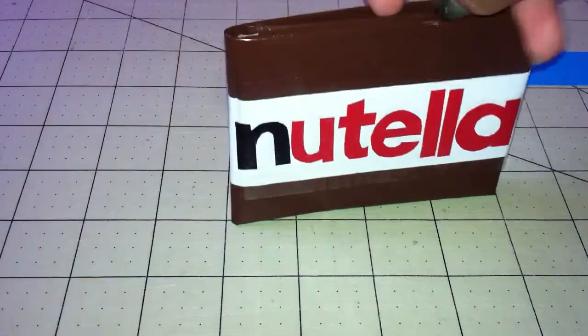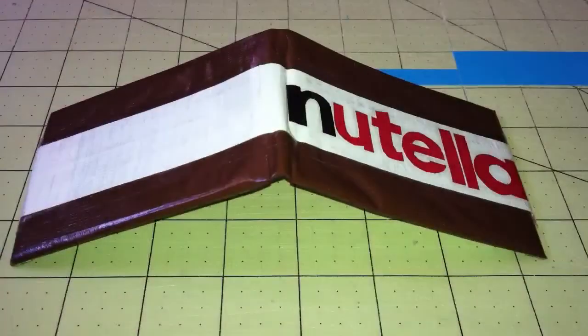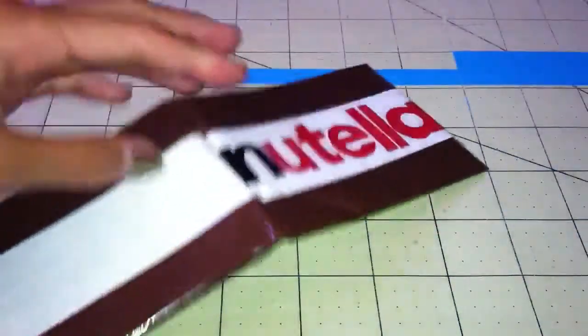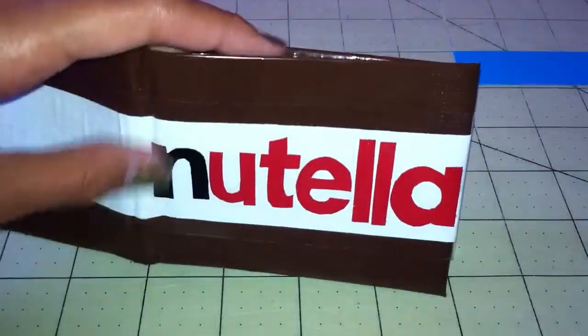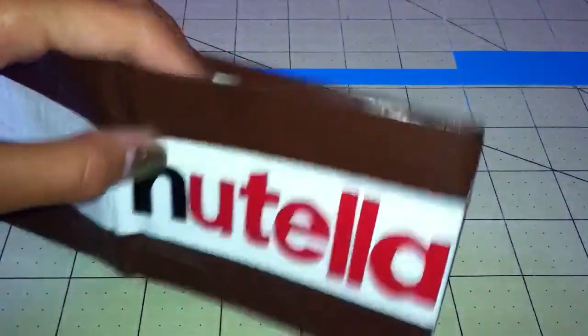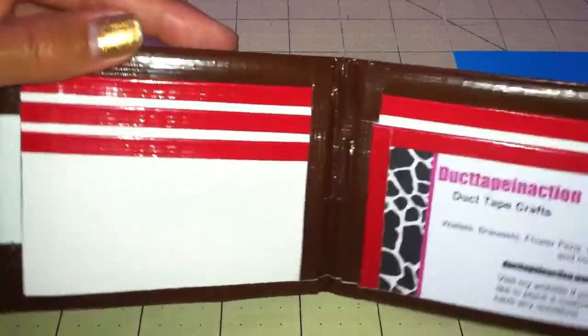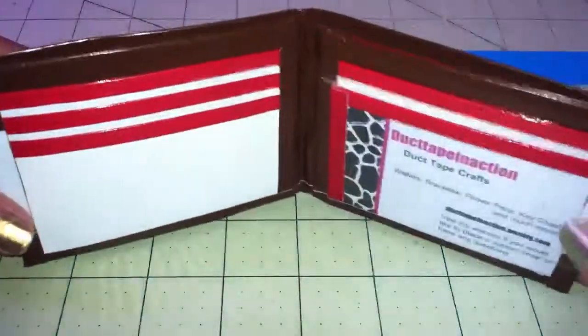Anyway, let's just get on with my wallet. If you follow me on Instagram, you have seen this already. It's a Nutella-inspired wallet — it's brown with a white strip in the middle and has the Nutella words and the colors. There are white pockets and red trimming, 5 card pockets, a side ID, 2 hiddens, and a red and white billfold. That is my wallet for this week's theme.